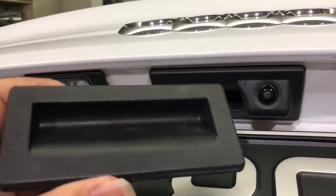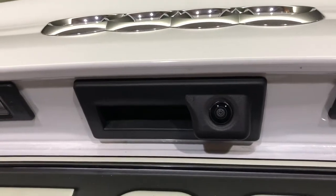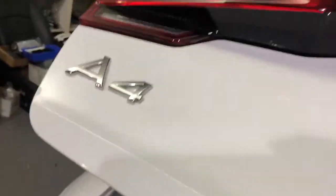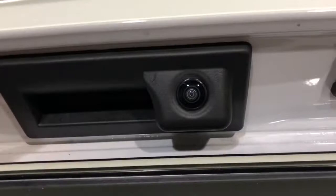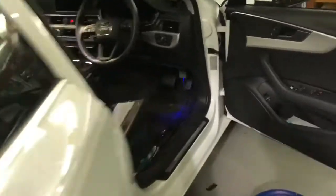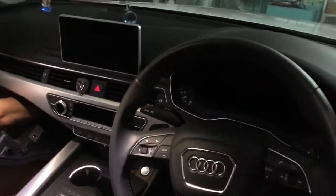Hello, today we have installed the original reverse camera for this Audi A4 B9 model. This is the original handle — we have replaced it with the original handle that comes with the camera. We have almost finished the installation and now we're showing you this reverse camera.